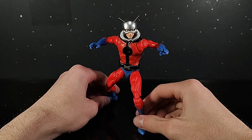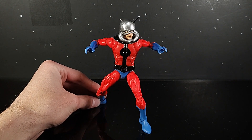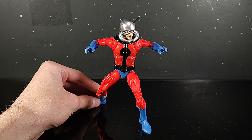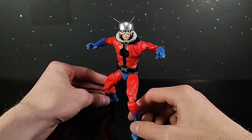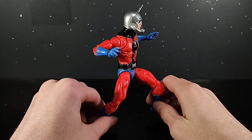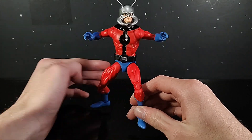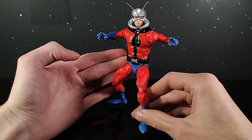Hello everybody and welcome back to another Deep Ogre review. Today we're going to be taking a look at the brand new Marvel Legends Target exclusive, The Astonishing Ant-Man. Now I know this is supposed to be Scott Lang in the comic books, the Astonishing Ant-Man comics, but it's classic. It's the classic costume.